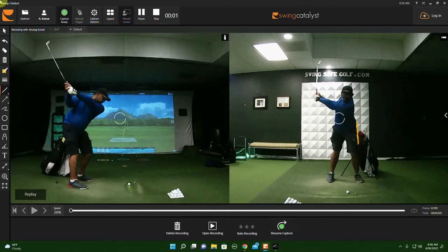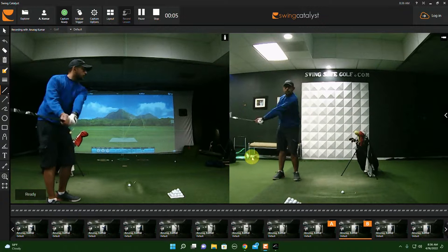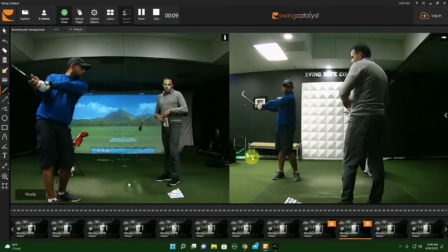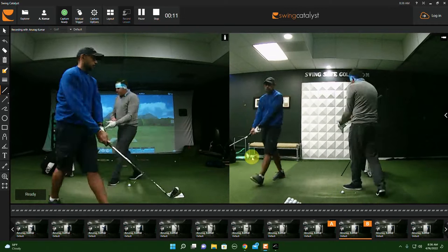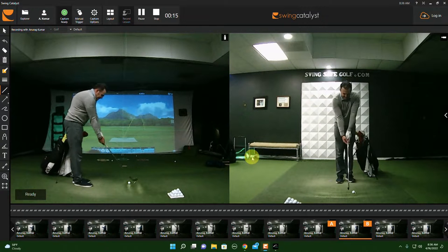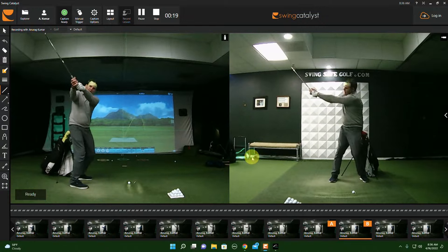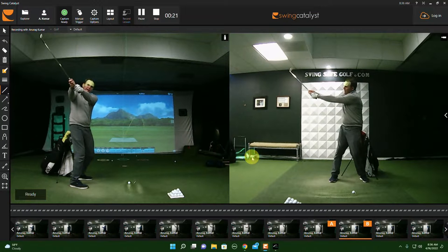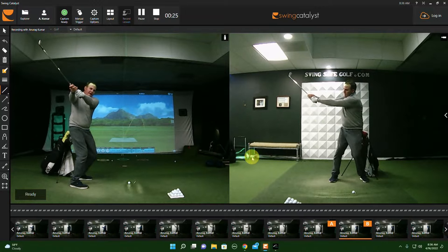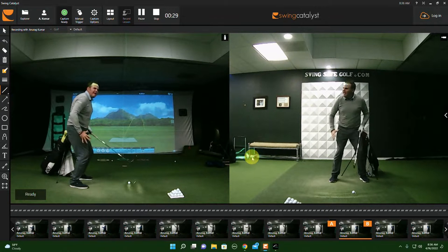Some players need to hear this tip. The downswing is like pulling on a rope in an old church. Think of it like this: if I have the handle all the way over here and I'm holding a rope going to toll a bell, I'm naturally going to get my legs strong on the ground and stable to drag the rope.